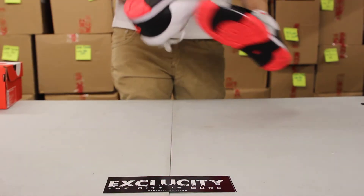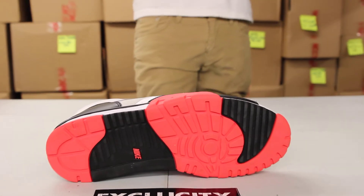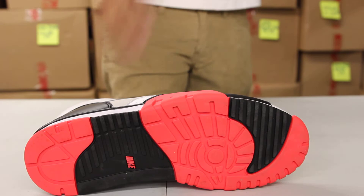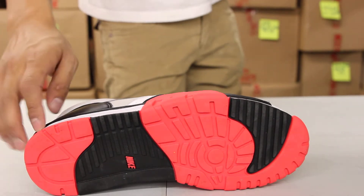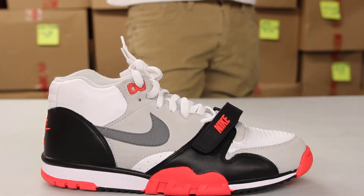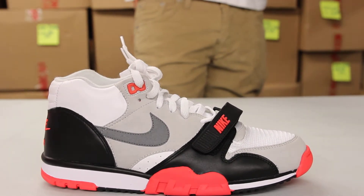Let's start off by reviewing the bottom of the shoe. You got your Air Trainer 1 Mid bottom in that infrared black colorway. You got the infrared on the toe as well as on the heel with a little hint of that Nike right there. If you check out that midsole, you get that white, black, and infrared colorway.